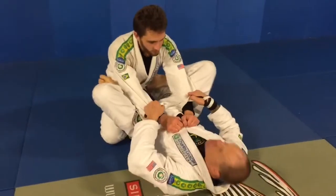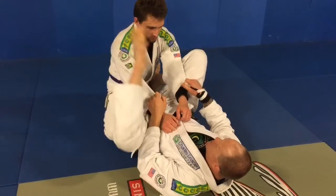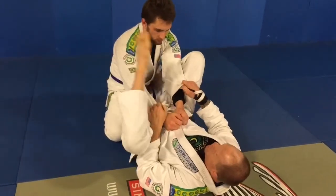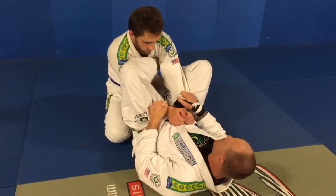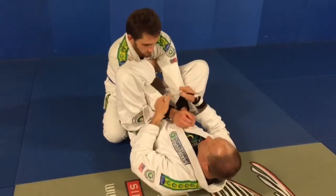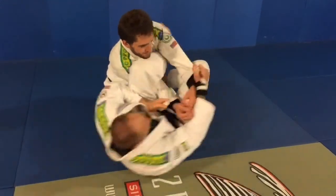First sweep: controlling the hips, controlling the sleeves, feet on the hips. A lot of times people like to bicycle and lasso this foot in here, but what I'm doing on this one is I'm coming over and I'm going to slip it to the other side. Foot tight, flexed here against the back of the shoulder. I keep these arms pulled tight and I'm going to use this other foot on the hip to pivot myself over here.